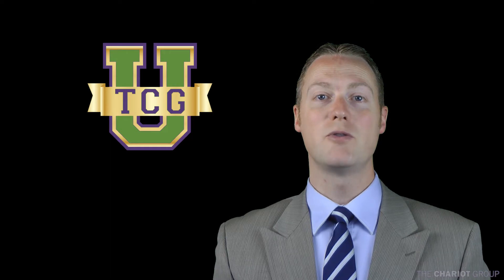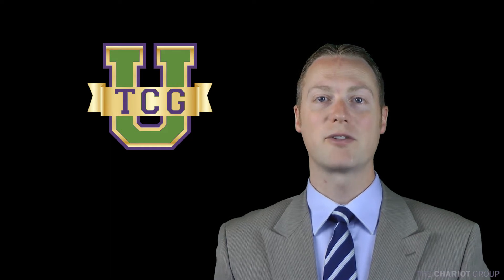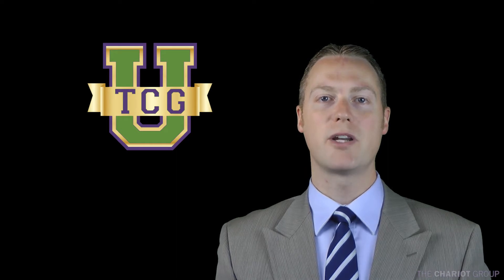Welcome to another TCGU video brought to you by The Chariot Group. My name is Bob Jackman, and today we are going to be talking about Christy Brio.